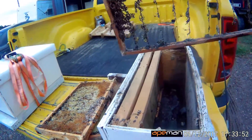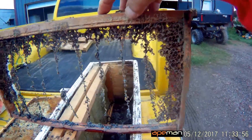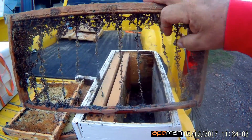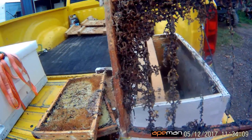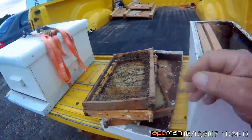Here's another frame where they've taken the foundation and the drawn comb all the way down to the wires that were left from the wired foundation. These frames can be cleaned up and reused, but it would have been a lot better if we could have just reused the comb and saved the bees that much work.